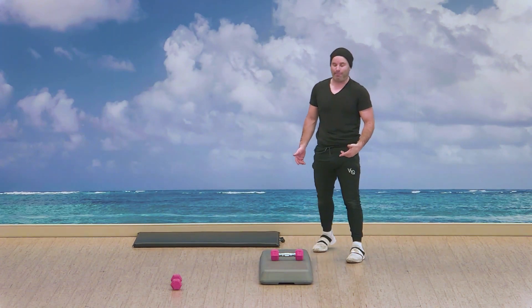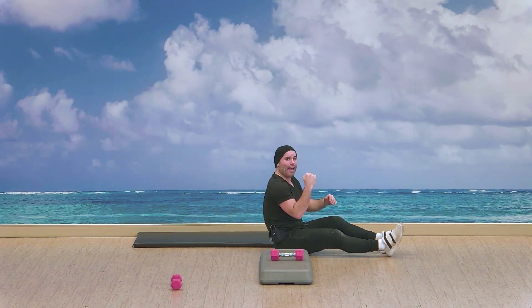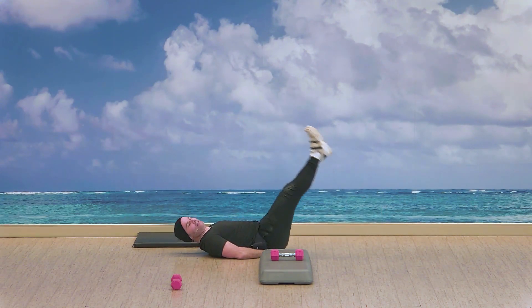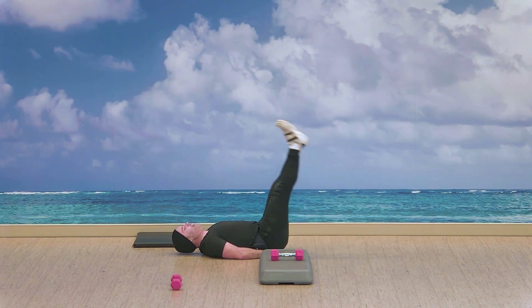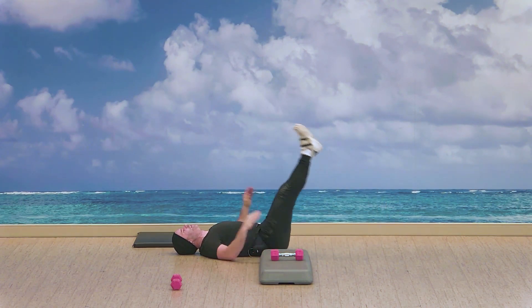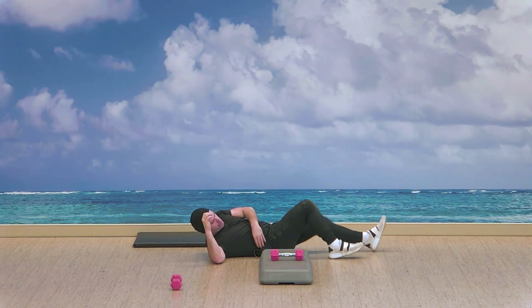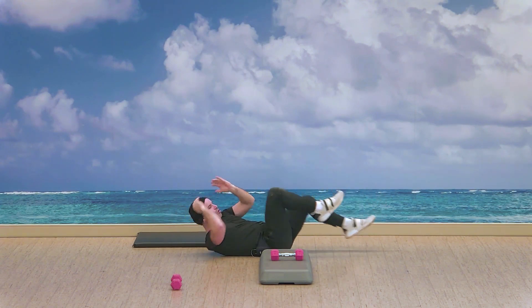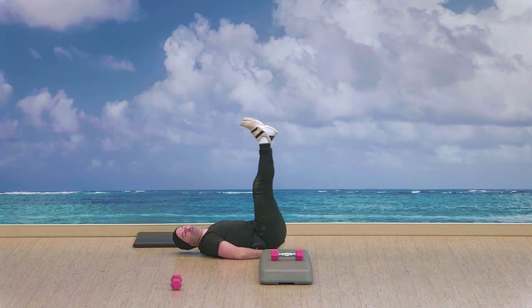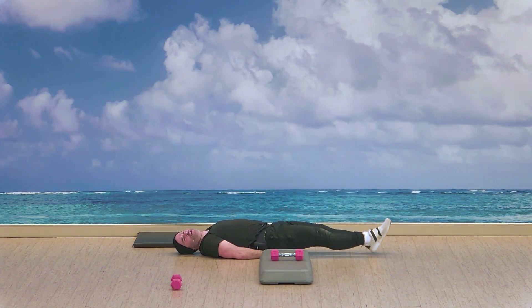Moving on to the abs — finding the floor. Leg raise or the elbow to knee bicycle. In three, two, and go — leg raise. Hands underneath the lower back, leg raise. You can also go with the bicycle, elbow to knee. More leg raise. Three, two, and awesome.